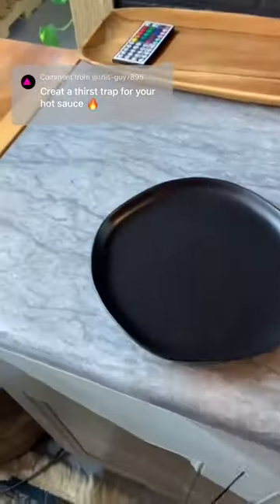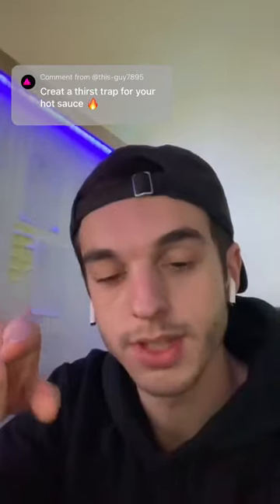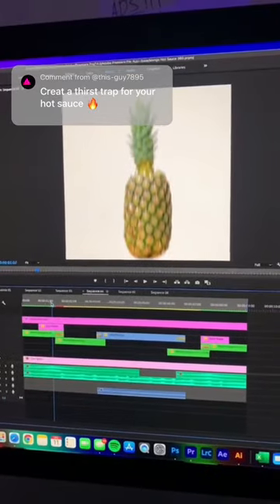Next, grab a plate, pour the sauce on the plate. Now it's time to edit — do some fancy editing.